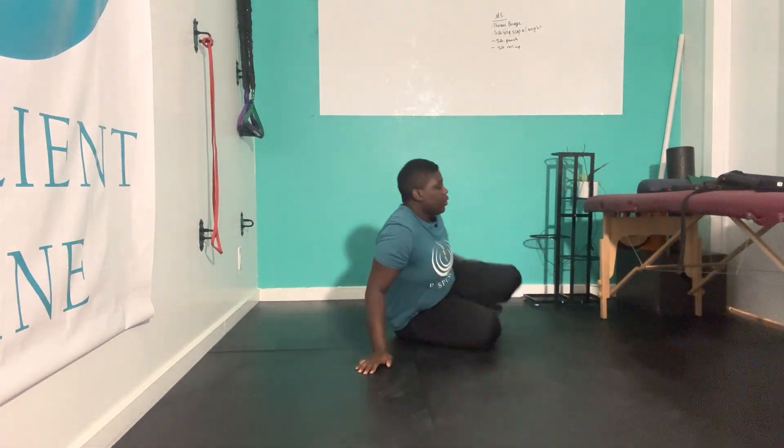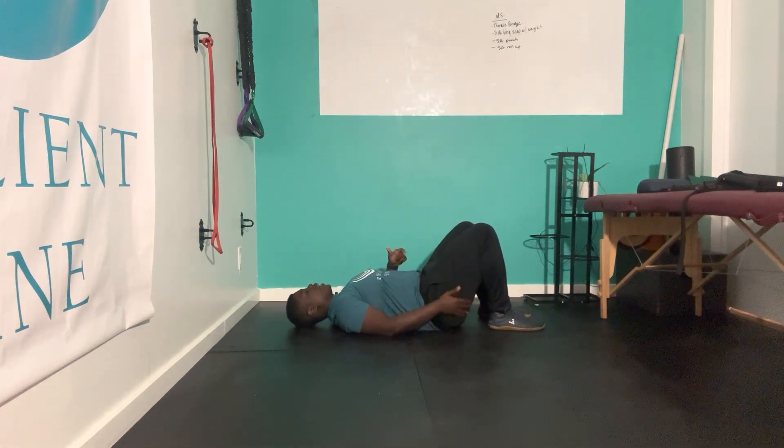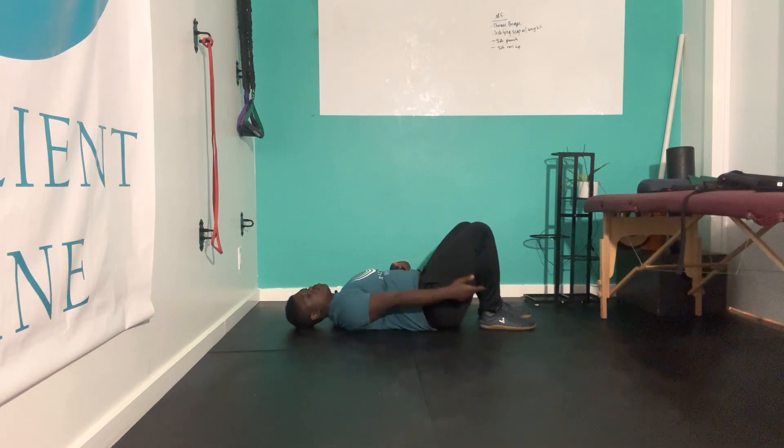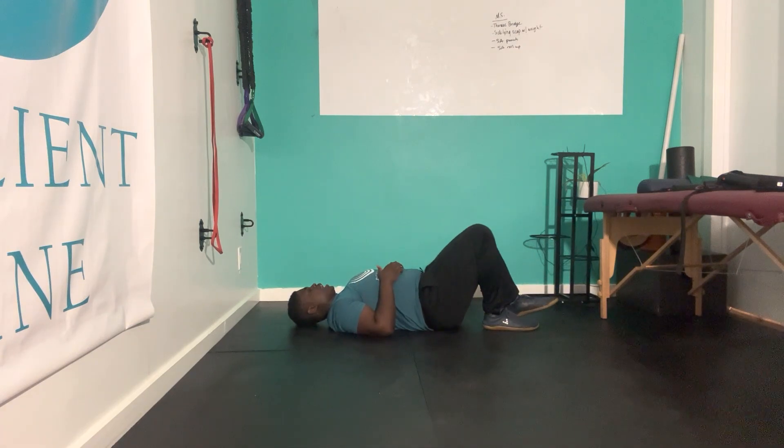We're going to lay on our back. Whatever glute we want to focus on — let's say we want to focus on that right glute — that is the heel, the foot whose heel should be closer to the glute. The other leg is going to be more staggered, out a little bit further.